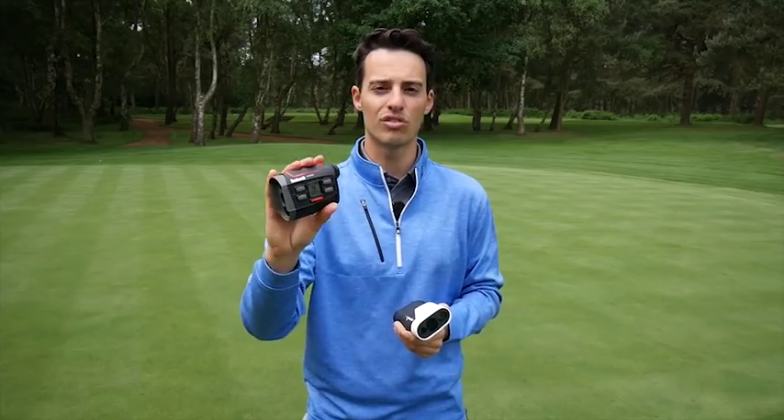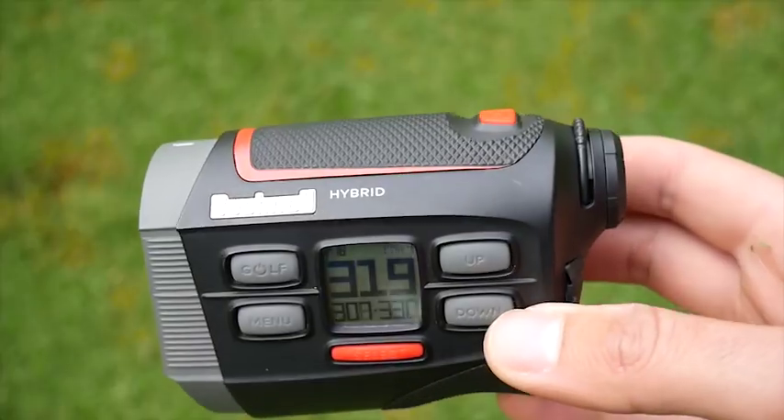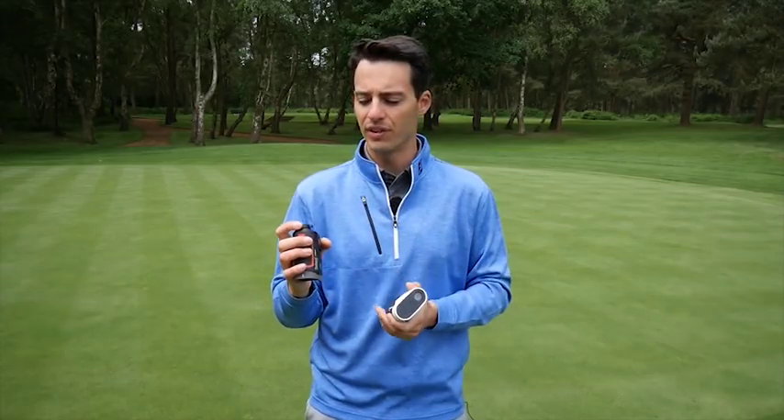The Bushnell Hybrid comes in at £399. You've got all your favourite Bushnell features: a 400-yard range to your flag, the Jolt technology so when you hit the flag it will vibrate to reassure you you've picked it out from the background, and excellent clarity of vision.